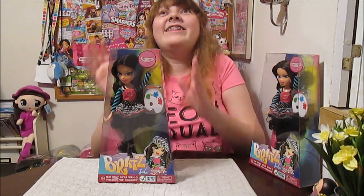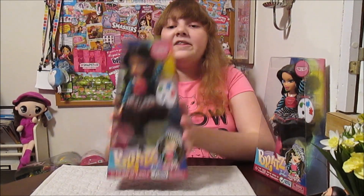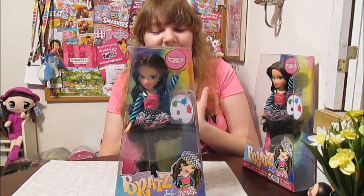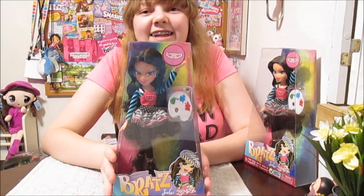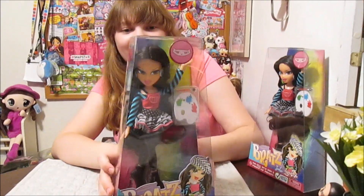Hi everyone, it's Banana and today I am super excited to open up and review this Bratz artist Jade. This is a doll I've been wanting for a while, and we were able to find a really good price. So we're excited to finally have her and add her to our collection.